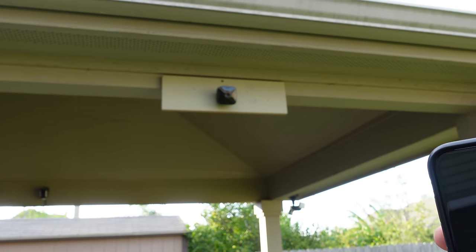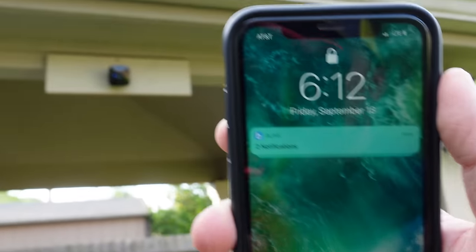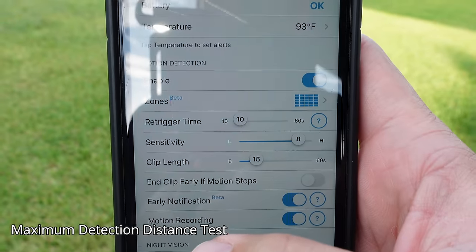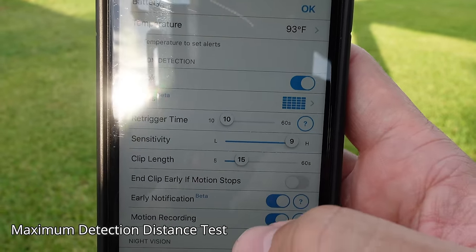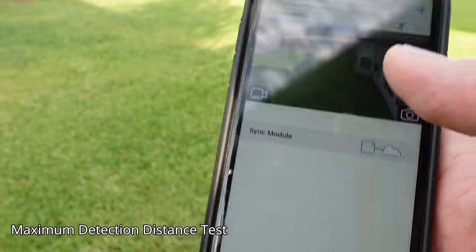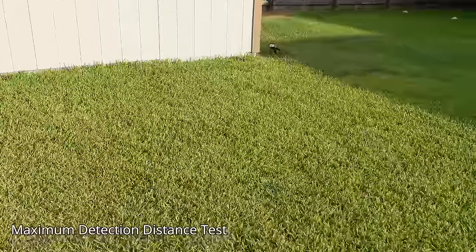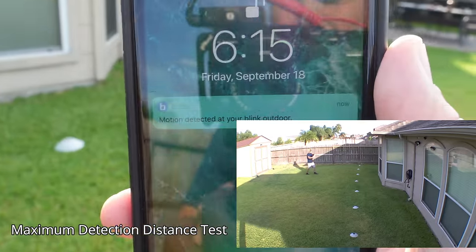With a 15-second recording clip, after it finishes there is a 10-second cool-off (the minimum), before it can be triggered again — and the cool-off can go as high as a minute depending on your settings. I set the motion detection sensitivity to the highest level, which is 9, saved the settings, and tested the maximum detection distance. At 30 feet wide, I got the notification and clicking it takes you to live view.